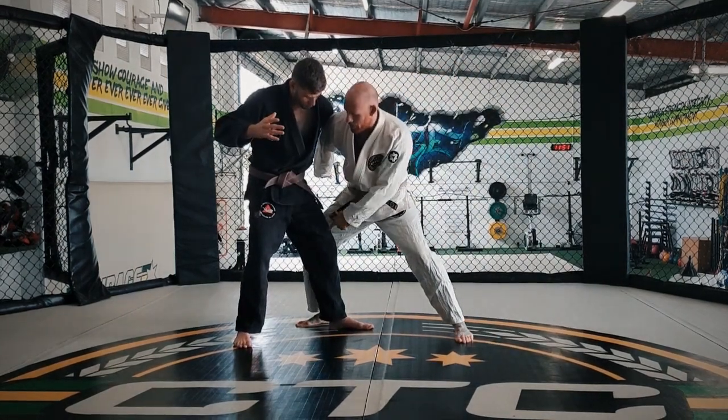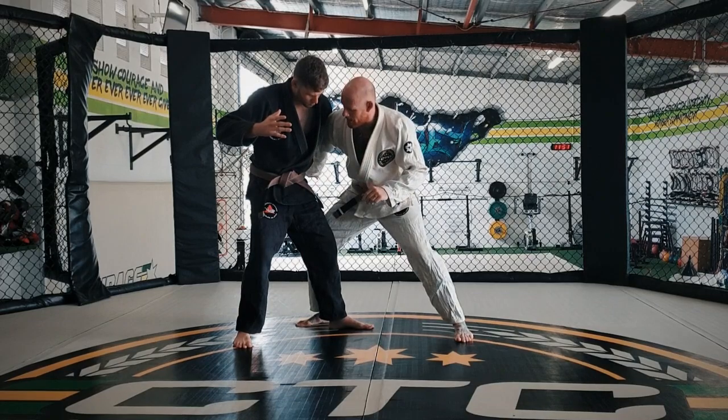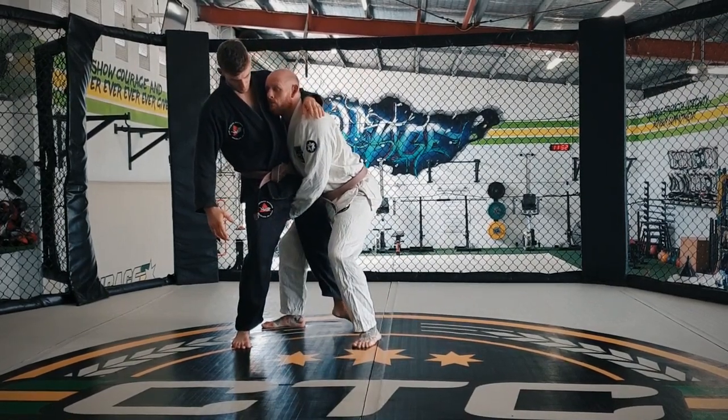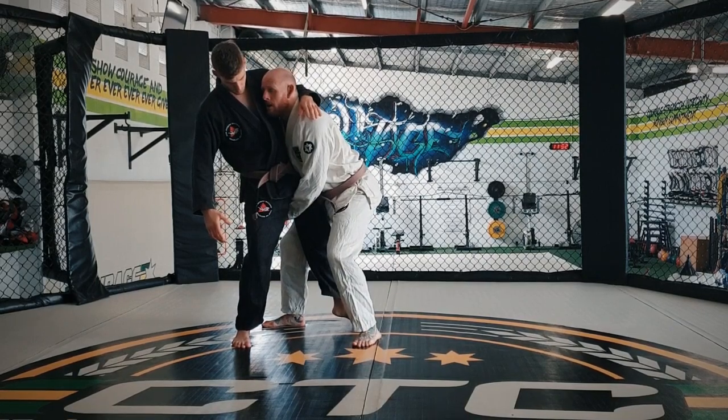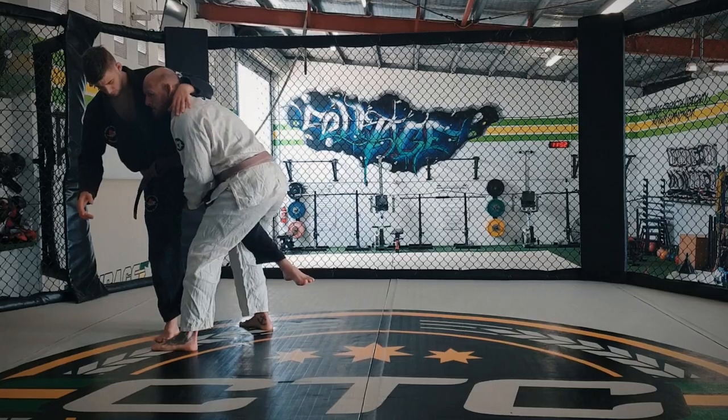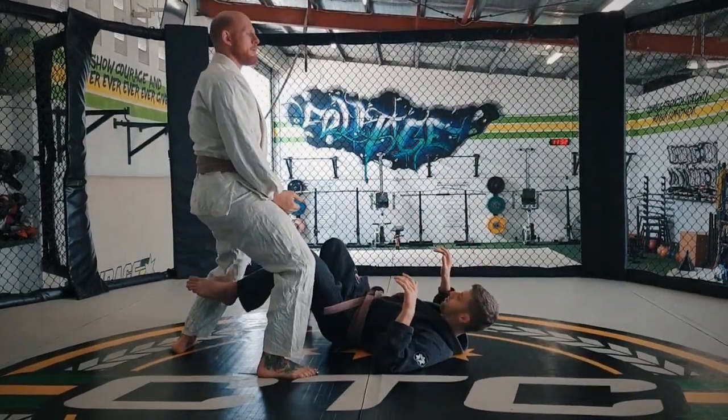I'm going to step in and try to block his leg with the back of my leg. This is then going to give me a high crutch position, which is how I keep a really nice posture. To get that leg up off the ground, I'm going to push forward, then step back, connect, and come down.